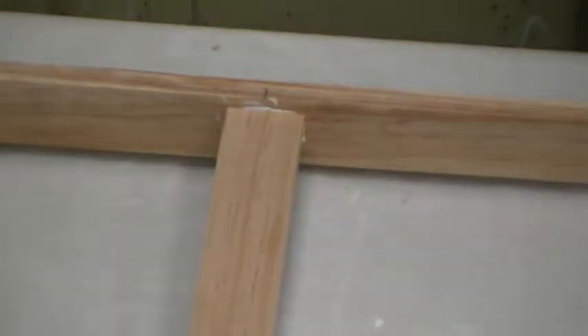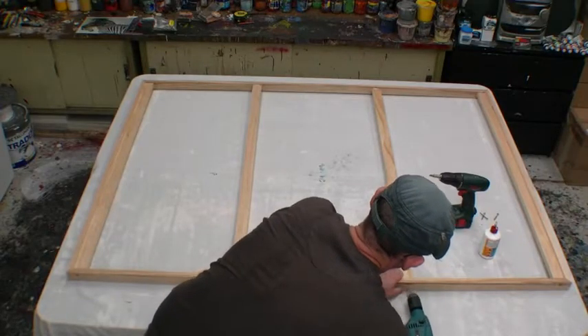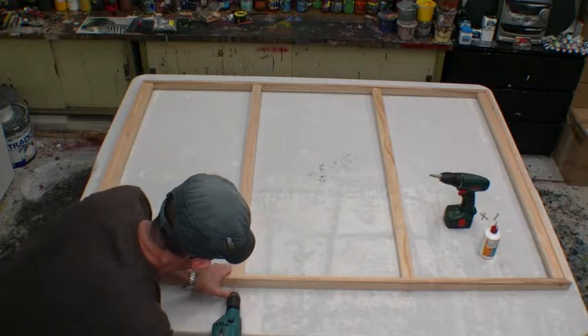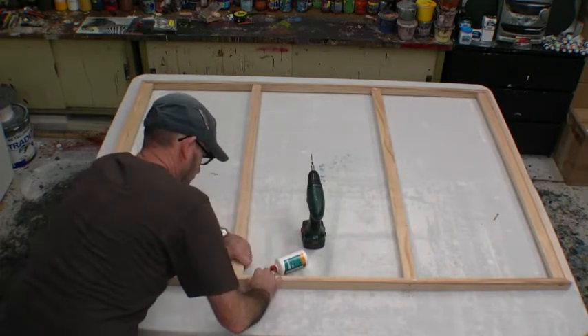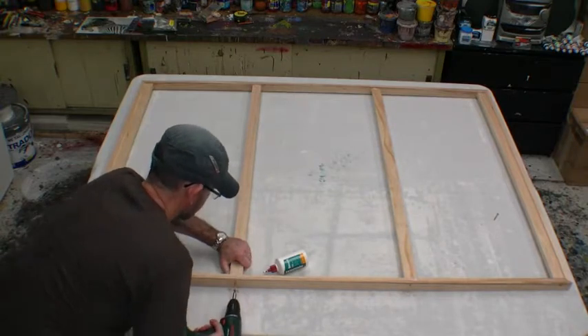That's all we have to do to put our center rails in. We go around and repeat the process for all four, and once you've screwed them all into place, this should give you a square canvas frame ready for the final stages to get it nice and solid and ready to be stretched with canvas.